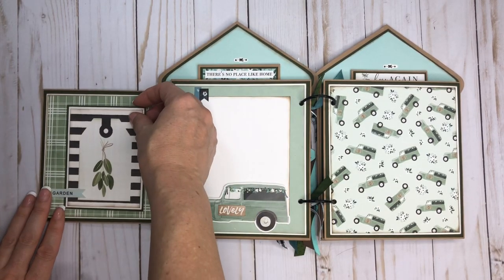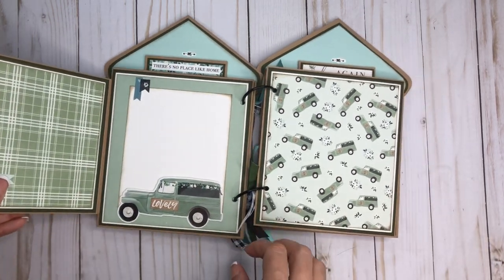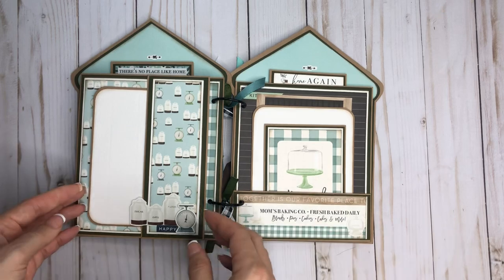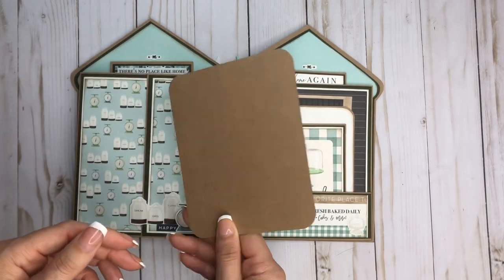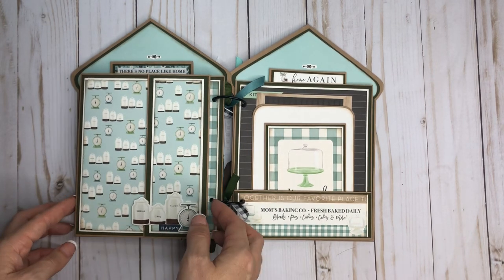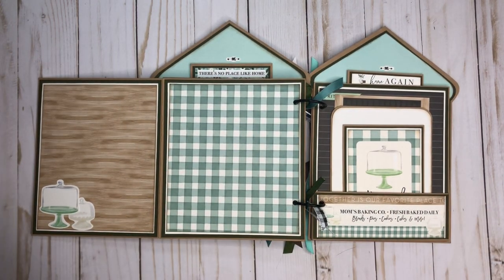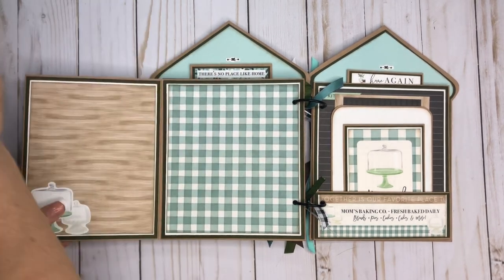Same with underneath — this is a sticker that I put powder on the back of to make it usable as a tuck spot as well. The next layout pulls out again — four and a half by five and a half photo mat — and I popped up some stickers and layered them right there. Then we have another magnet there, and this is open too.